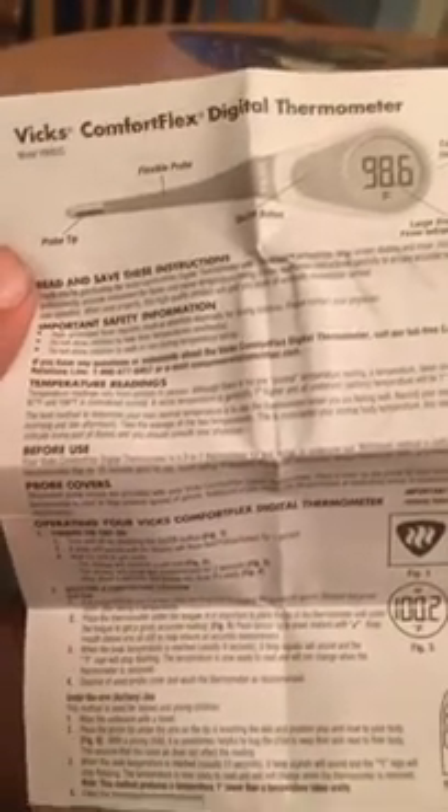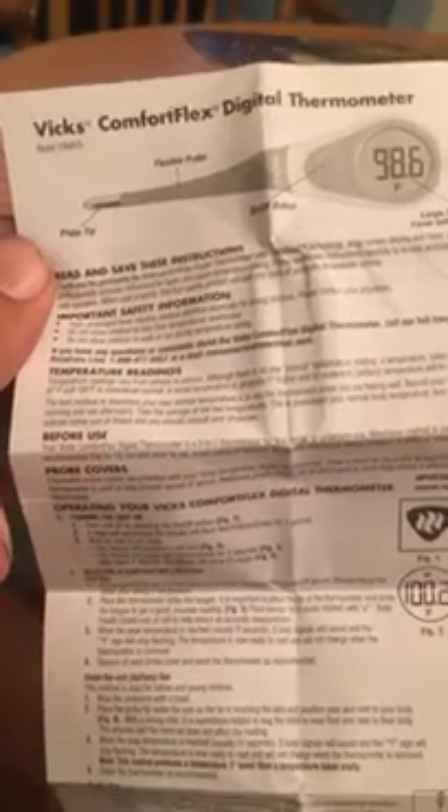Good luck trying to find on Google how to do so. I did come across one particular PDF file for a different Vicks thermometer that stated if you press and hold the power button after five seconds it will give you the option to change it — and that is completely false.